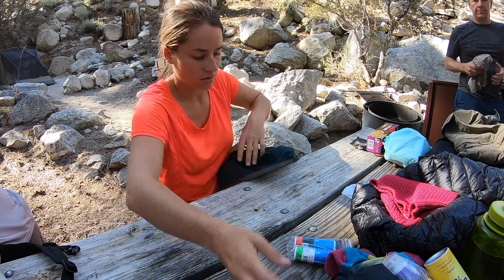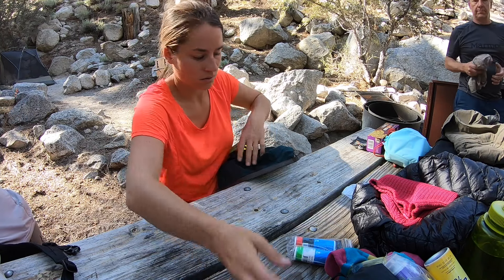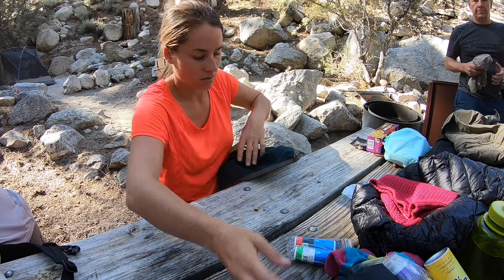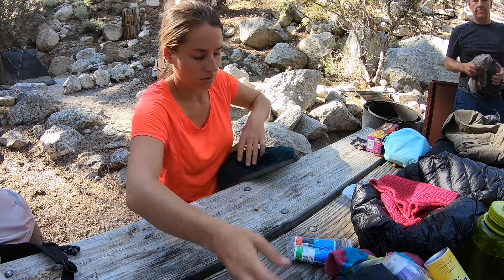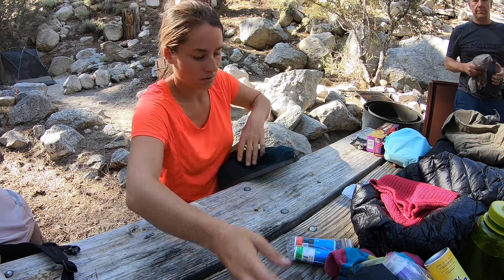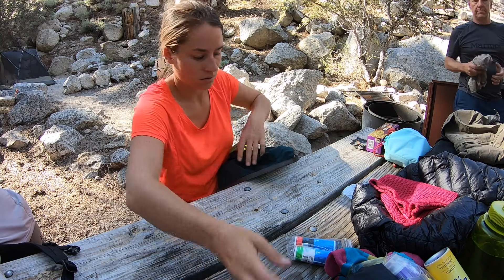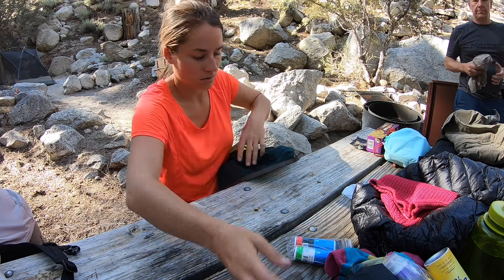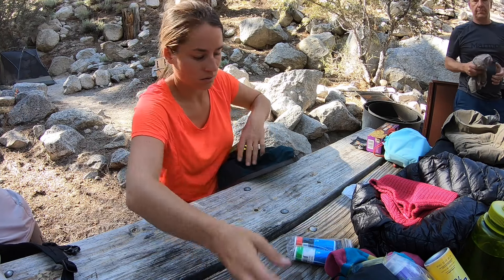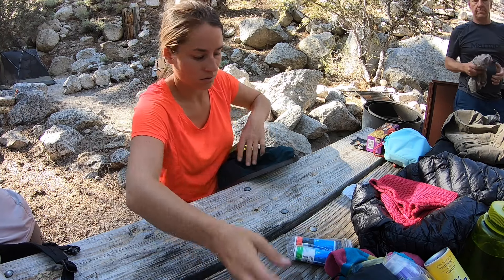Next up are my Nuun tablets — the electrolyte tablets. I have one with caffeine and one without caffeine. I plan on having a whole water bottle with electrolytes the entire day, so I'll go through those quickly. This is my little summit register card in case they're out of paper up there — though I'm probably going to take that out since I won't need it.